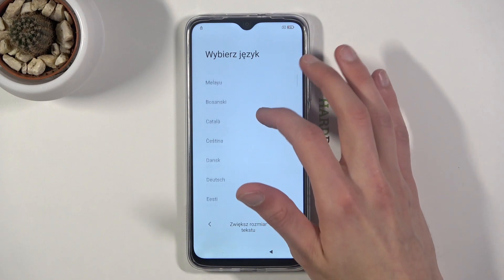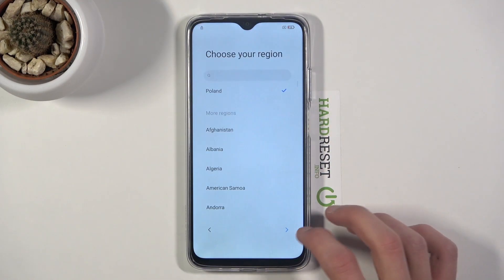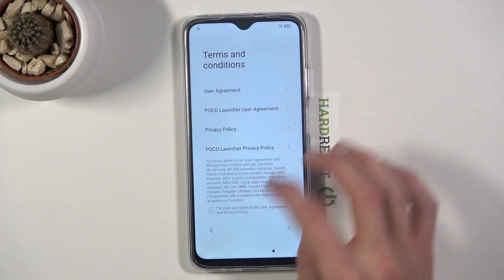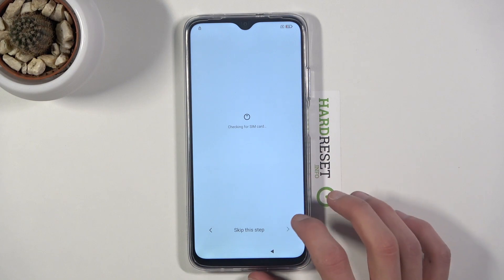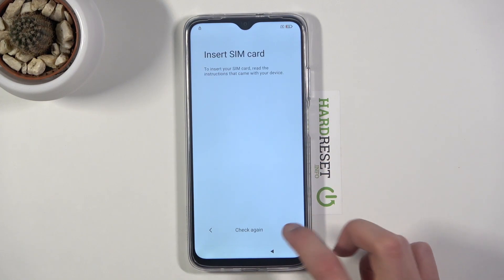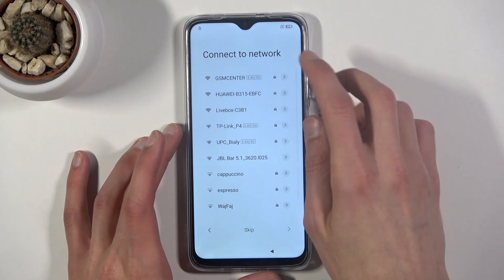Starting off I'm going to go through a quick setup just so I can show you that the device is locked. While I'm doing that, what you want to do is go back to the Wi-Fi selection and forget your network. Once you do that, simply wait for me to get to the same point.